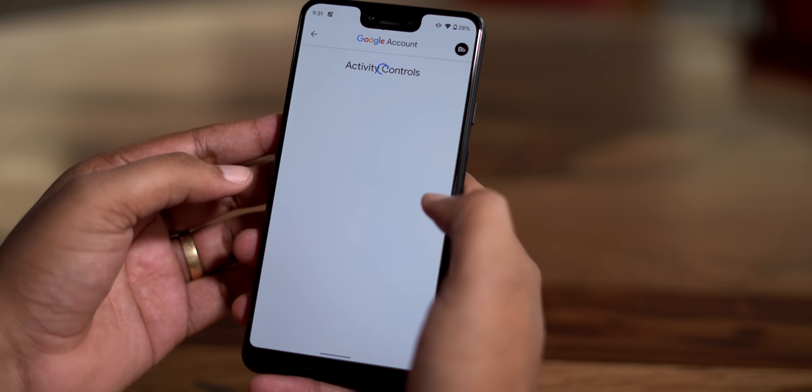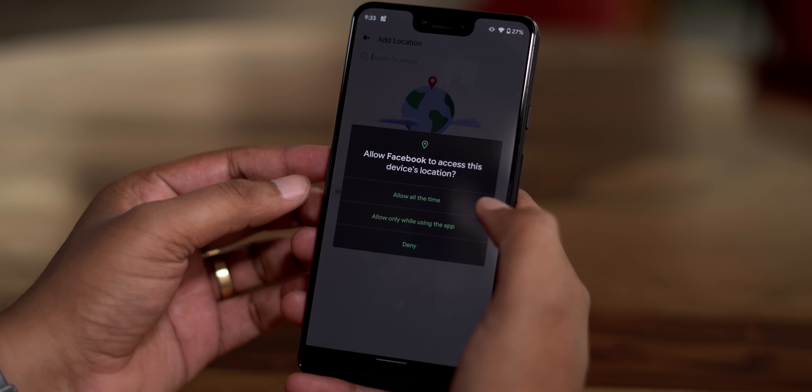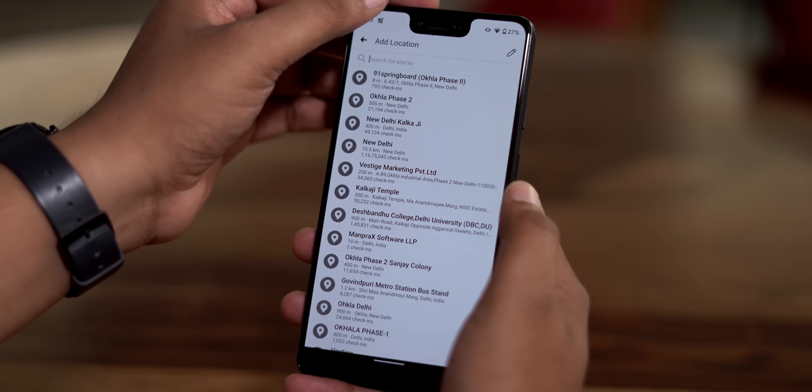Android 10 also brings changes to the way location data is handled in apps. Now you can set apps to use your location only while the app is running up front, so the app won't be able to access your location while running in the background.